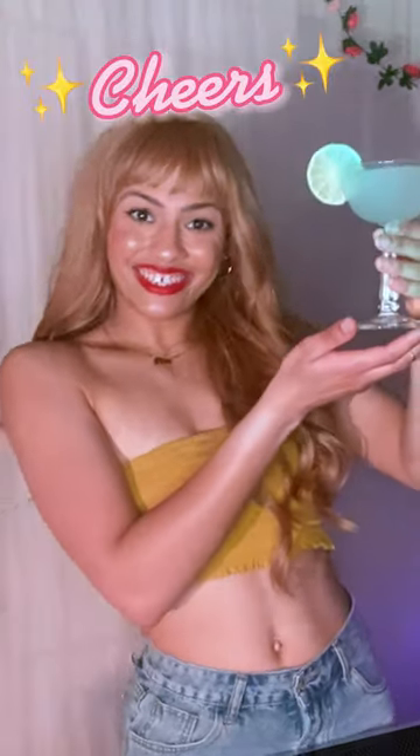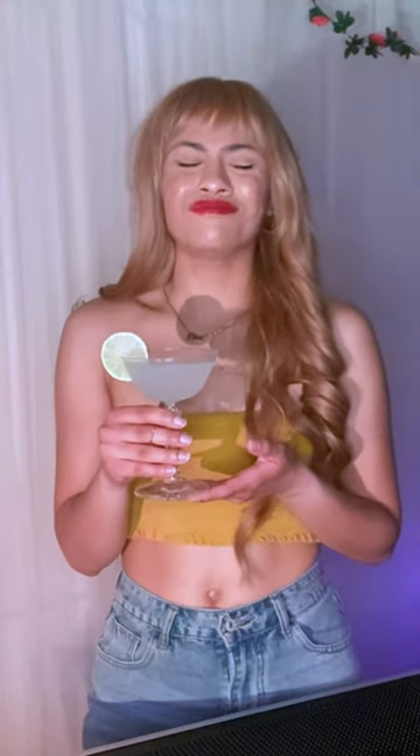And there you have the classic daiquiri. Cheers! So light and refreshing. Absolutely stunning. My gosh.